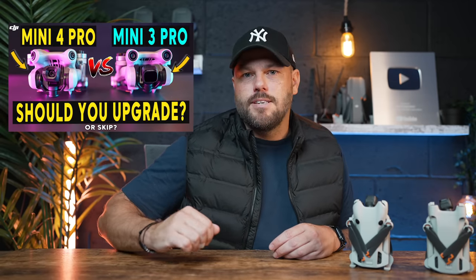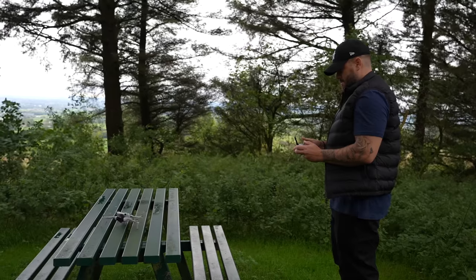Is the Mini 4 Pro a good enough upgrade from the Mini 3 Pro? If you don't fly that often — you're just a Sunday flyer who wants to take videos and photos — and you already have the Mini 3 Pro, then probably not. But if you want the very best, with extra features like ActiveTrack 360, waypoints, cruise control, and full 360-degree obstacle sensors, then yes, it's a good upgrade. It's not a huge upgrade like the Mini 2 to Mini 3 Pro — that was a massive step. We're seeing small, incremental improvements every year, just like phones. The Mini 4 Pro is better than the Mini 3 Pro, not by a huge stretch, but it is the best small drone you can get.